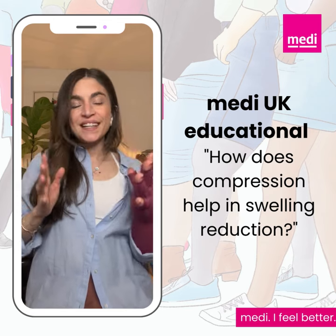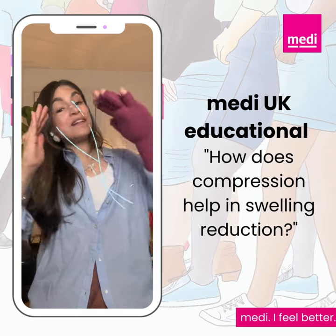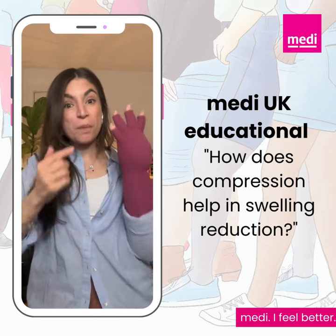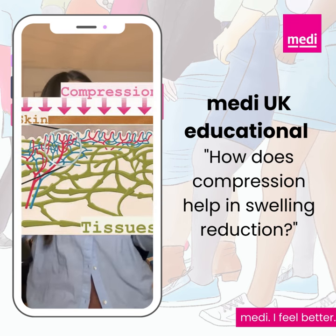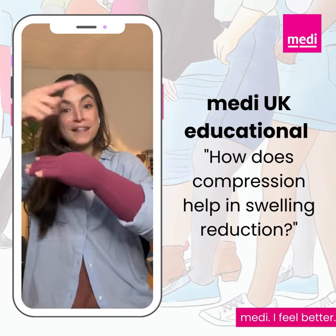With this design, it helps to improve blood flow and reduce swelling by promoting the movement of blood and lymphatic fluid back up to the heart. The pressure that compression exerts from the skin to the tissues and muscles provides a supportive wall on the affected area.